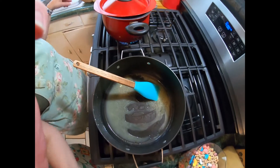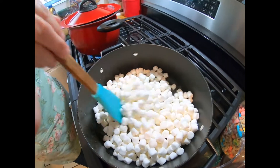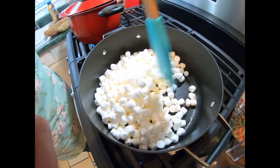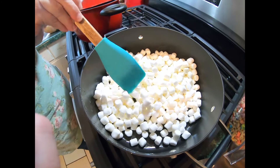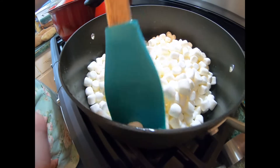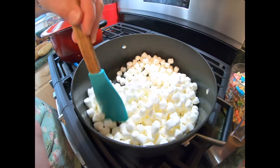Our butter is finally melted. We were on low heat, so it does take a hot minute. We are putting in five cups of marshmallows. Do not turn the heat up on this to make it go faster — there's a reason why it's low heat. Low and slow, low and slow. Do not want to burn your marshmallows, because it'll start smoking and then you'll have a mess and a half. This will probably take a couple of minutes to melt completely and we'll be back when we're ready to pour in our Lucky Charms.